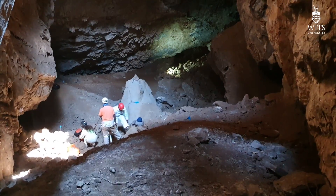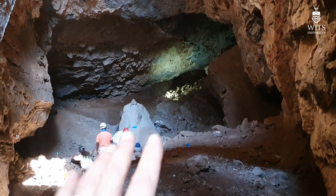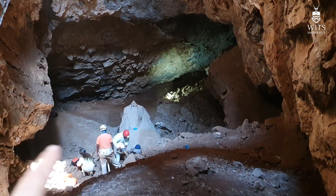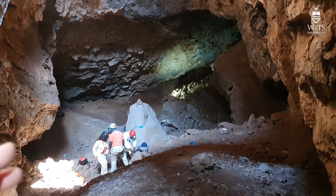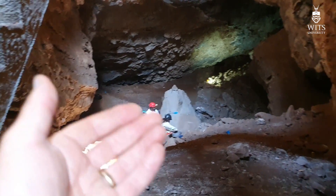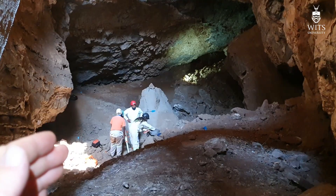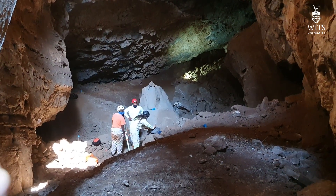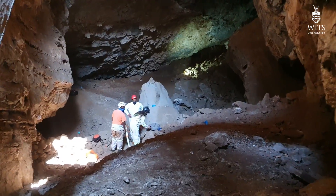To walk you through the process: a block will be collected from one of those dumps down there. It'll be shot in if it contains important fossils. It then will be manually brought up in a chain of people. There'll be collectors and scientists down there where the material is recovered from — and remember, that material is ex-situ, it's not in place, it was placed there after blasting by miners.